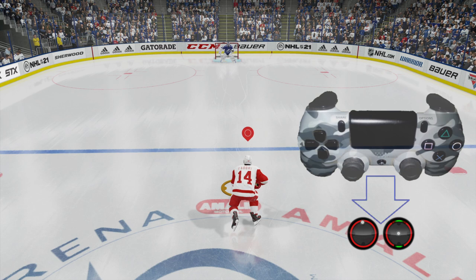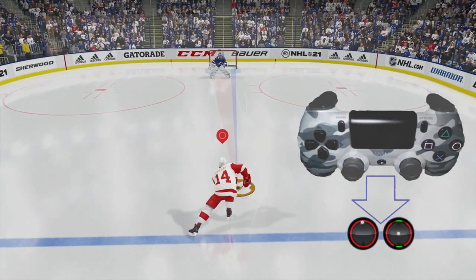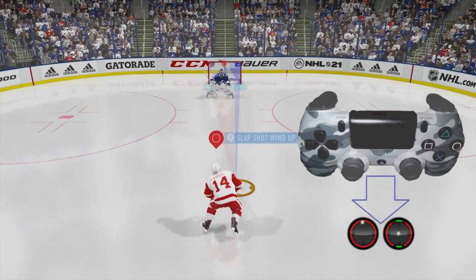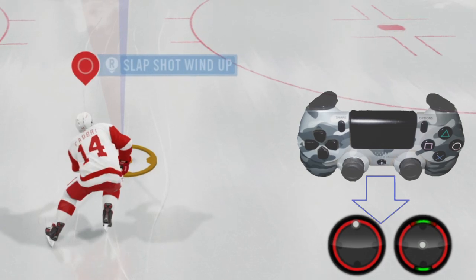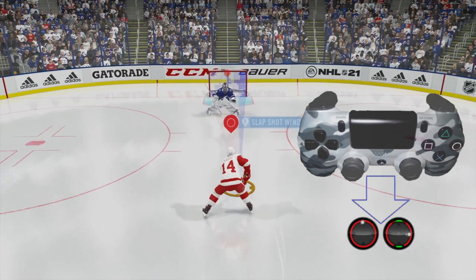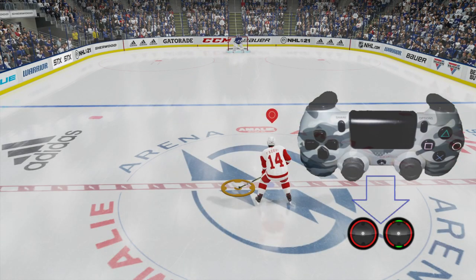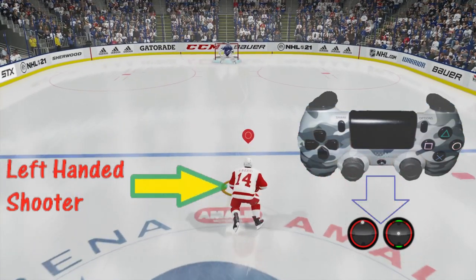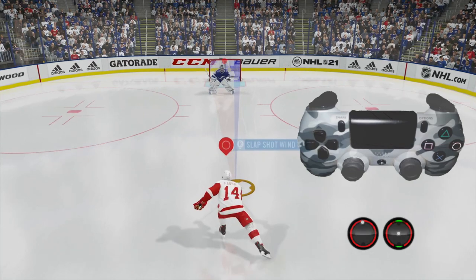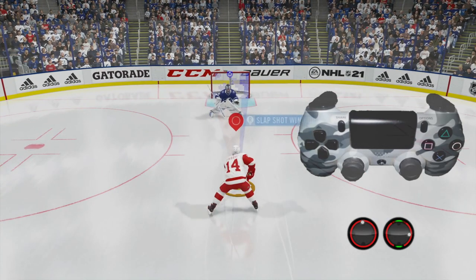Let's break down exactly how we did this. On the bottom right-hand corner of the screen you're going to see the right analog stick and the left analog stick. You'll notice there's a little white dot there. The right analog stick — if you'll notice the white dot moves — that's because we're pushing the right analog stick to the right. We have a left-handed shooter, so you want to go backhand — to the opposite side of the way your player shoots. So in this case we're going to take the right analog stick and push it to the right.